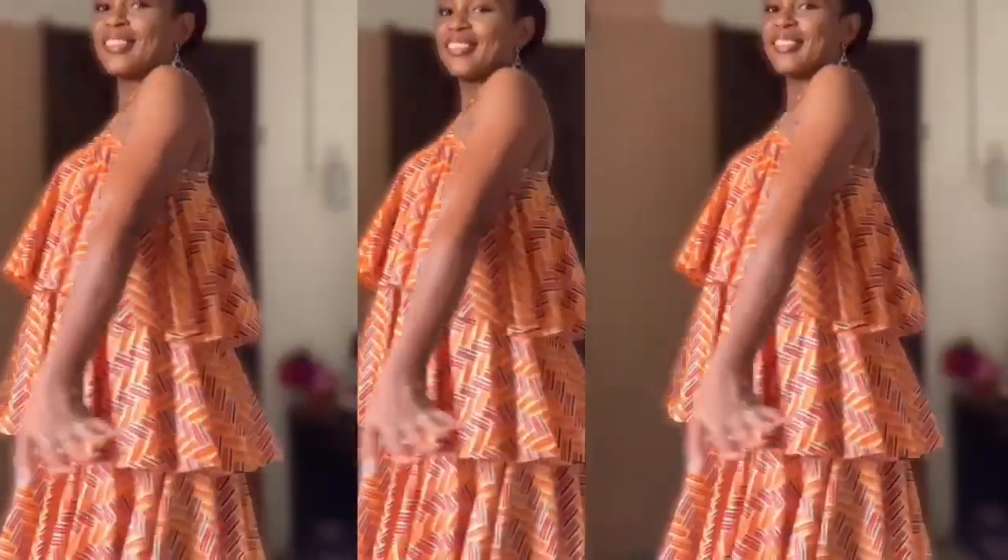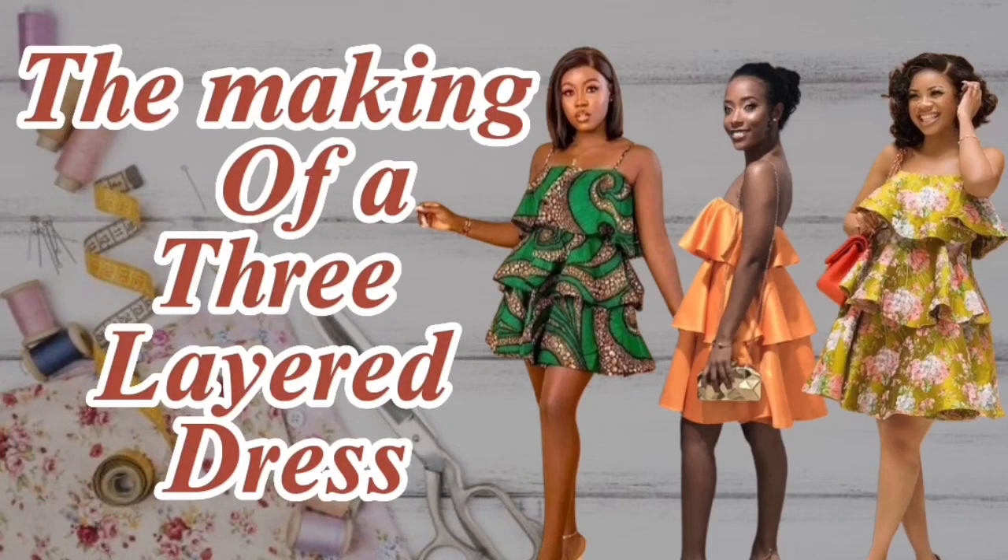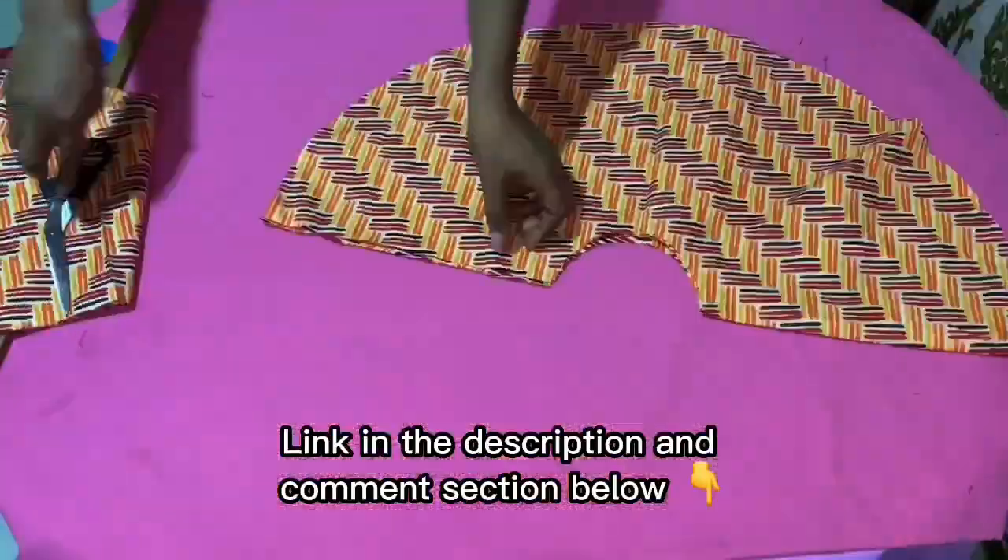Hi everyone and welcome to another tutorial video. In today's tutorial we're going to be making this dress from start to finish. The cutting tutorial is up on the channel already, you can also check that out.